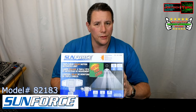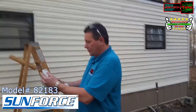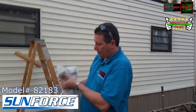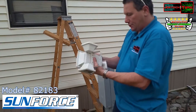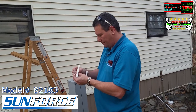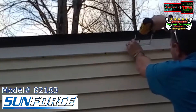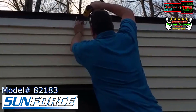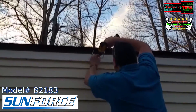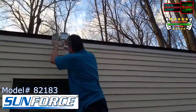Now we're going to install this bad boy. To install the 180 LED light, first take the light off the bracket using the thumb screws on both sides. Then take the screws that came with the product and mount the bracket. Now the bracket is installed, so go get the light and line it up.